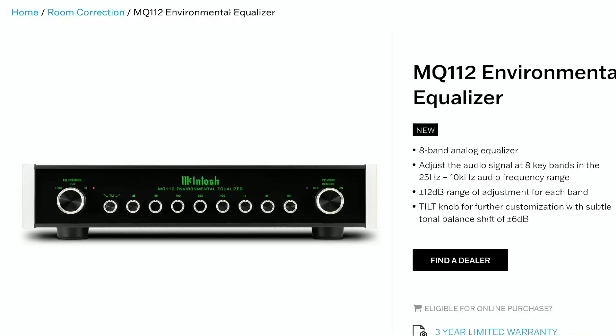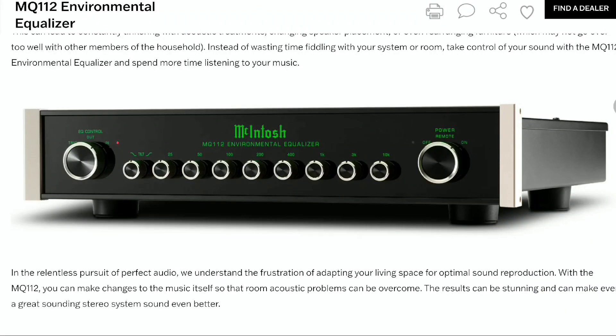Back in Touch has announced their brand new MQ112 Environmental Equalizer. It's the new setup that can literally optimize any home audio listening space — it's an equalizer that can help get the best out of your audio system. It's one of the company's first new equalizers they've taken their time to work on, and it utilizes digital room correction with platforms like Dirac Live.